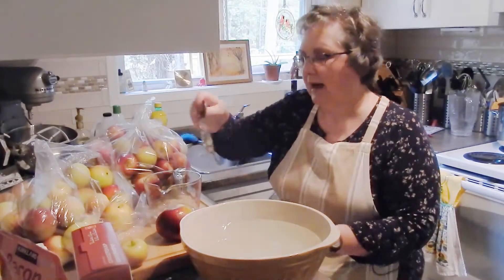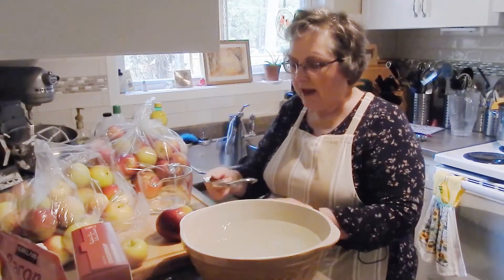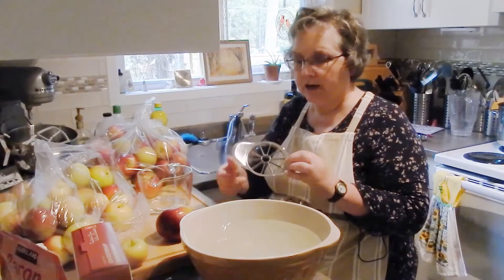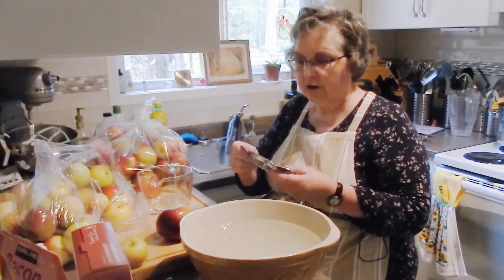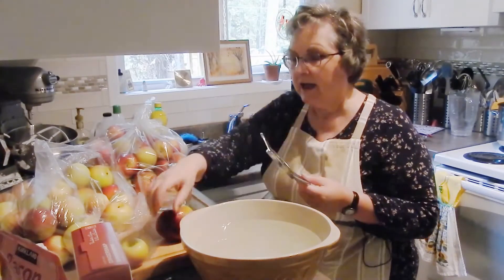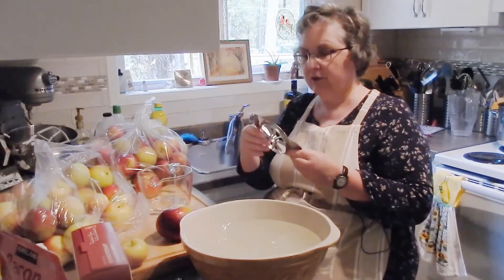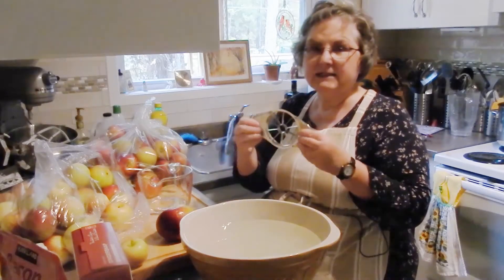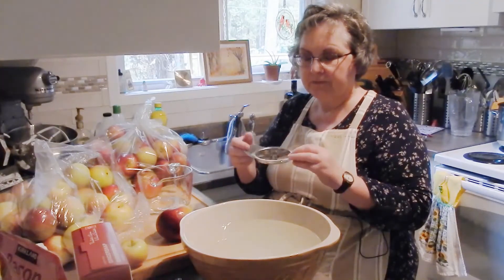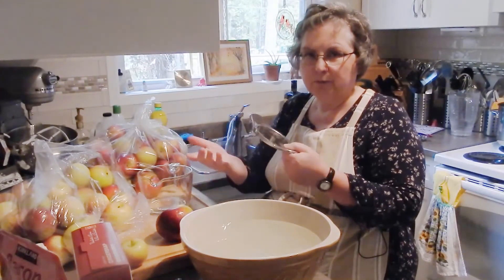You could take a knife and cut these into wedges and core each one, but it's much easier with an apple slicer like this. This one is a Pampered Chef product — very sharp, I've had it for several years and it's still going strong. It comes with a cover so I'm not dulling the blades in the drawer. It's solid metal — you can get cheaper plastic-handled ones but when you're pressing down hard on a lot of apples those handles can break.